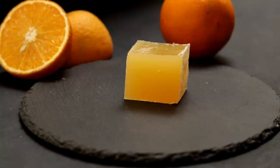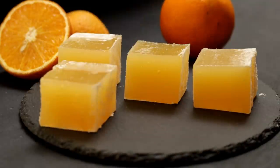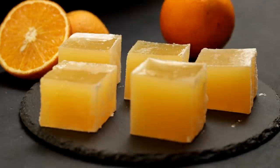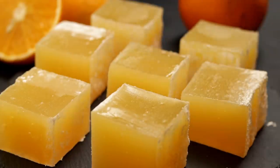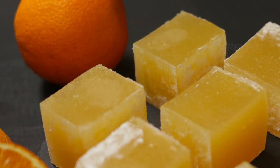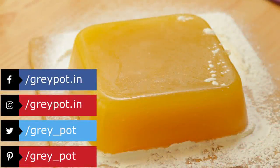A delicious orange Turkish delight is ready — no artificial colors and no artificial flavoring. The entire cooking process is a bit time-consuming but when you see the end result it's completely worth it. Do try out this recipe and leave your comments and suggestions below. Follow us on Facebook, Instagram, Twitter and Pinterest, and click the logo to subscribe to Grey Pot for more interesting and unique recipes. Thank you!